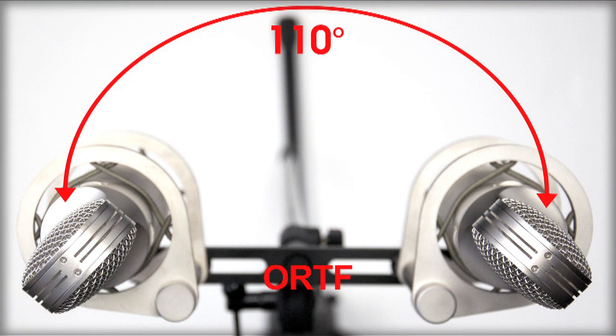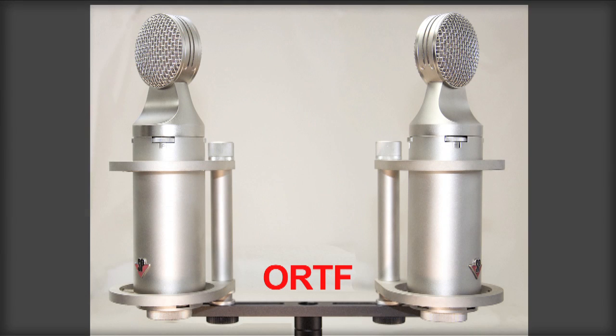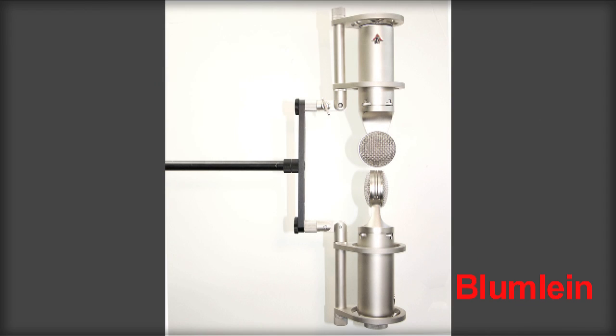Here is an example: the mount is attached to the Studio Projects stereo bar and arranged in an ORTF configuration for stereo pickup. Here the mics are in a vertical orientation where they can be set to the Blumlein crossed configuration, or the XY or MS configurations — all very powerful micing techniques.